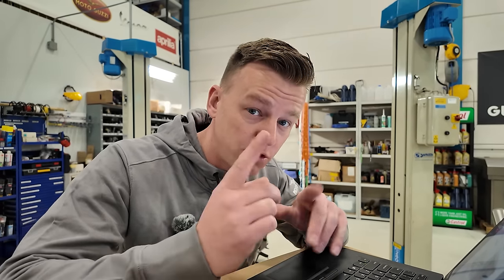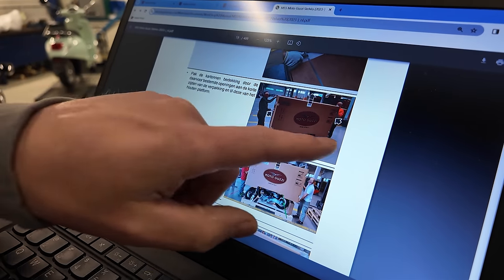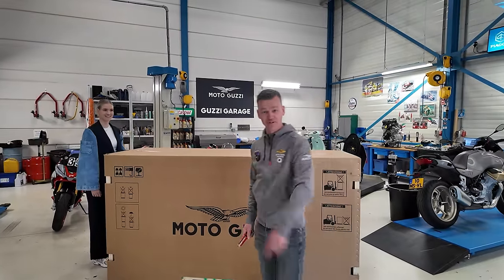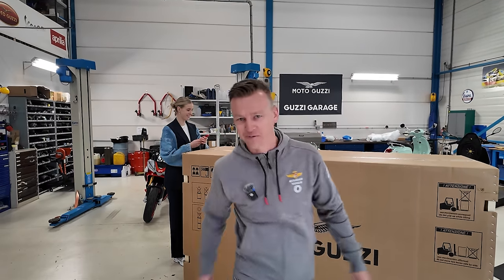Moto Guzzi has a special procedure to unbox this crate to be very safe — you gotta do it like that. Look over here, we need two persons. Eva! She's the new intern, I'm putting her in the video as well. What could possibly go wrong, right?